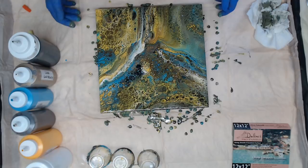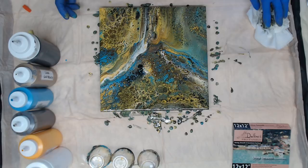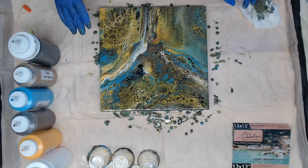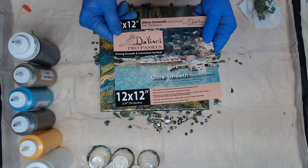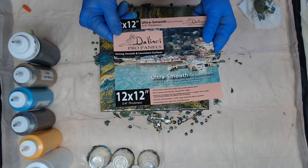These panels are wonderful, especially if you're going to be doing resin. When this is completely dry I will clean the painting next and make sure I get all the silicone off, then I'll remove the tape and then I'll do my resin coat. If you haven't tried these DaVinci boards from Jerry's, they are on sale — now's the time to get them. Try them out, I'm sure you'll love them. I like these a lot for acrylic pouring.